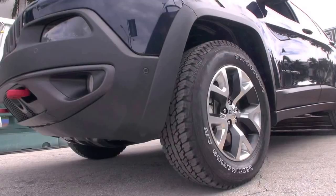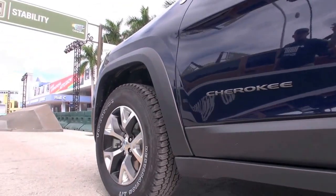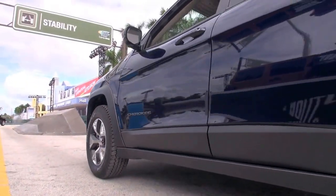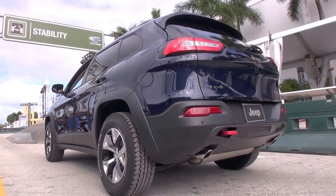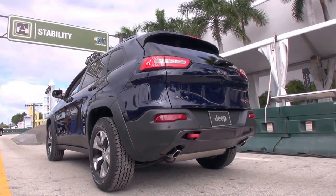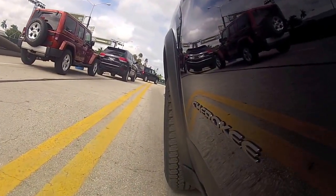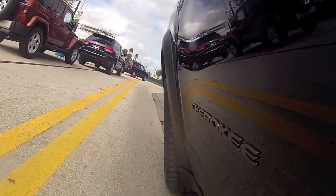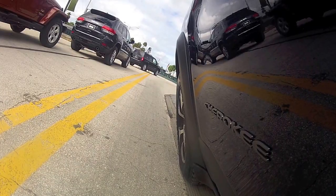This has the new Pentastar 3.2-liter V6 with 271 horsepower and 239 foot-pounds of torque — plenty of torque to get you around — paired with our new nine-speed automatic for better fuel economy and really smooth shifts.